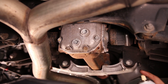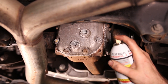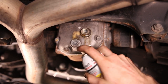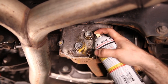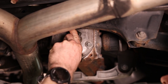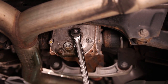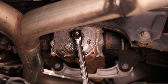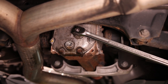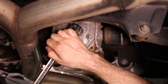Whenever working on a vehicle, especially on undercarriage components exposed to salt and grime of the road, it's always a good idea to hit it with some PB Blaster. Now we're gonna take our half-inch driver, slide that in there, and lefty-loosey. Definitely want to have a long driver on this because that was pretty tight.